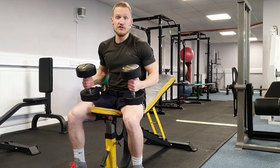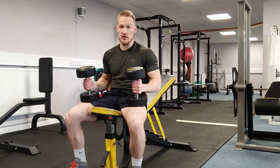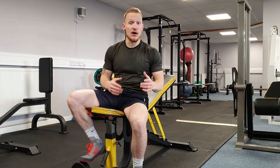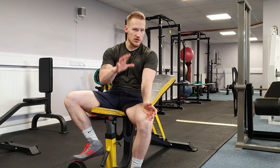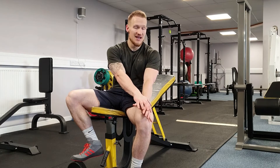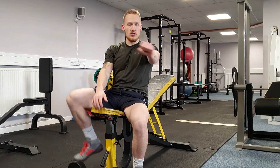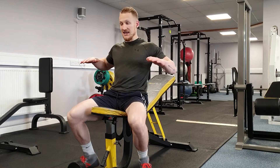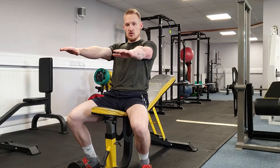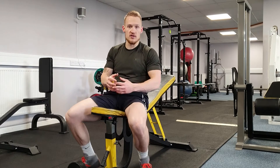Common faults: number one, don't bash the dumbbells together. When we think about the chest muscle, it contracts by bringing the upper arm together — that's the biceps side. So imagine your forearm and hand don't exist when you do this exercise. When you press, you don't want the hands coming inside the width of the shoulders, because as soon as you do that, this is where people rest. Rest means you're not working or challenging the muscle, which means it's not going to grow or develop as you want.